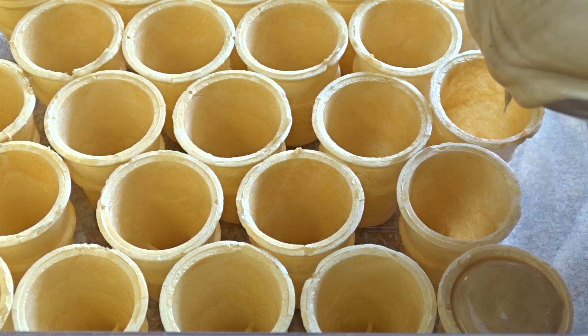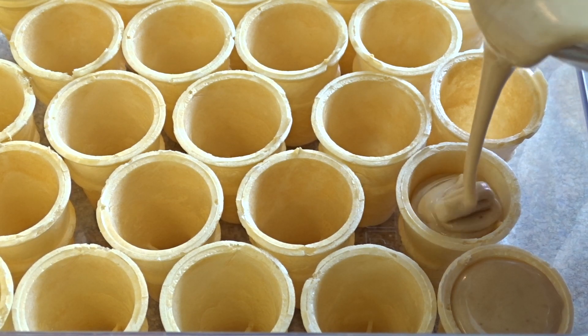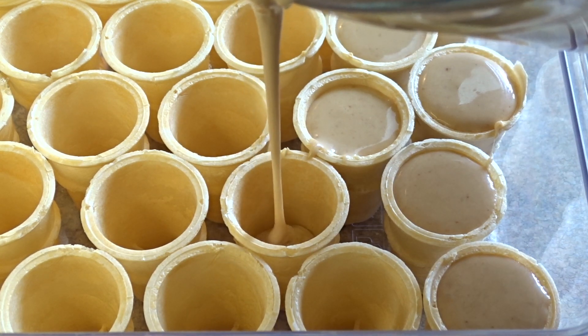I'm just pouring it in. You can also use two spoons to transfer the mixture into the cones. Do this fairly quickly — once you start, keep going because it hardens fairly quickly.